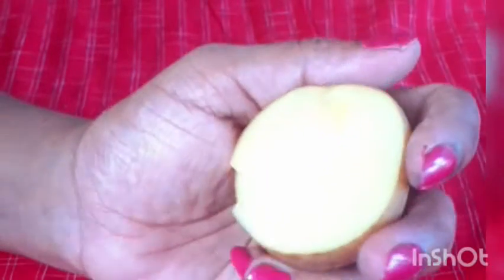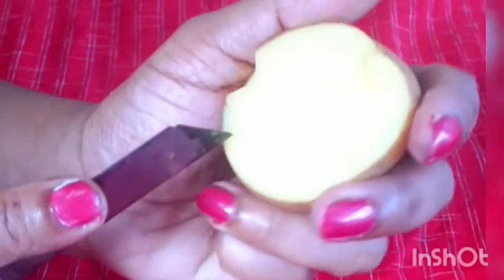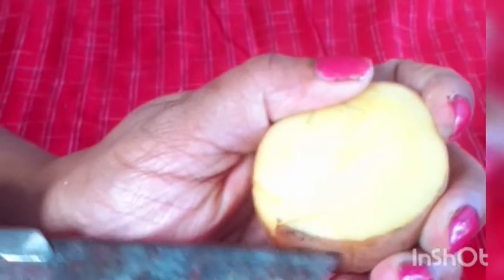We will cut the pan and cut it in the pan.